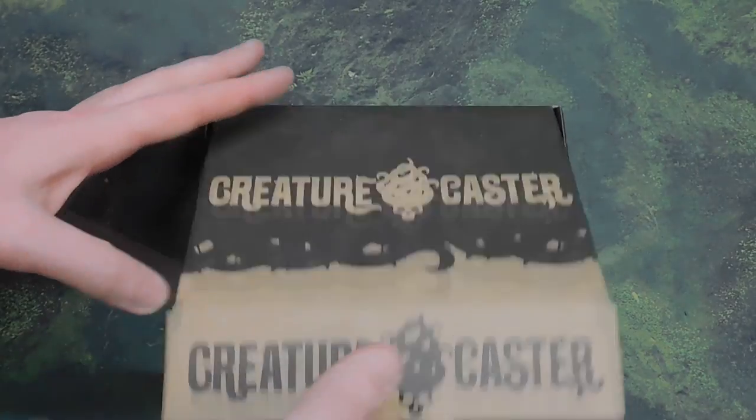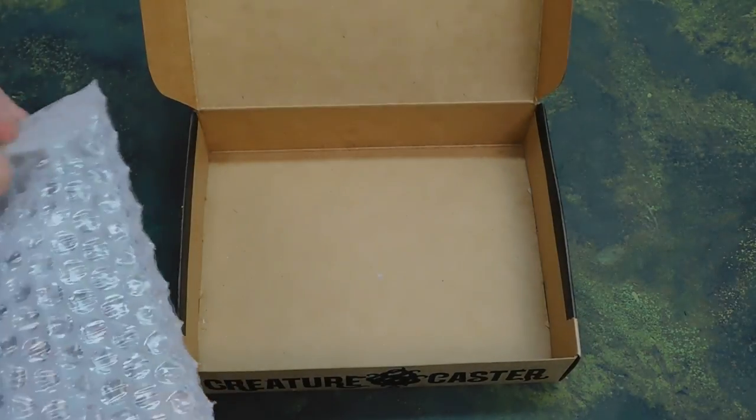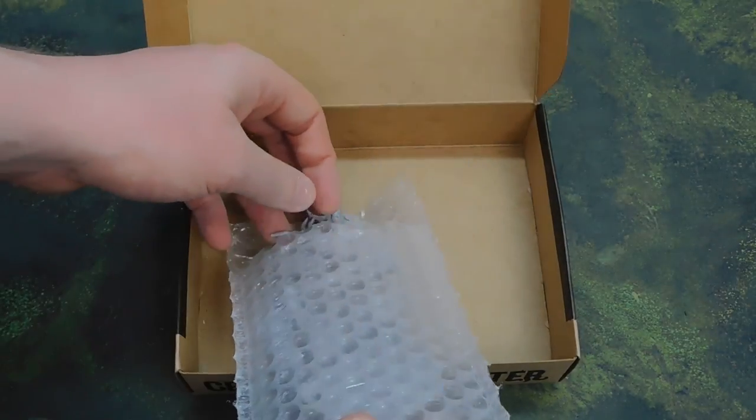Let's have a look — I didn't pop this open earlier. There we go, nicely packed. We've got the miniature here, but what have we got?